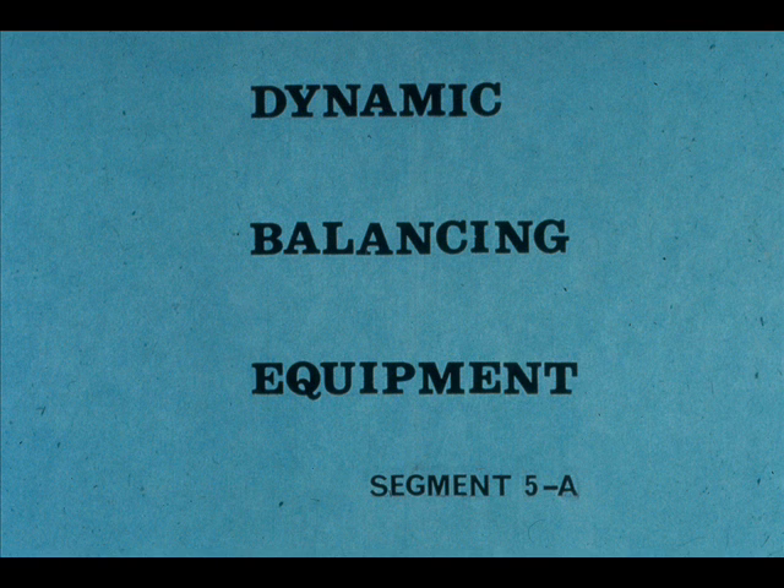This segment of our course on dynamic balancing deals with the basic equipment that you'll be expected to use in this course. Needless to say, there is a wide variety of balancing machines on the market. Each of them is designed to do at least part of the job for you. How much the machine does will vary considerably.